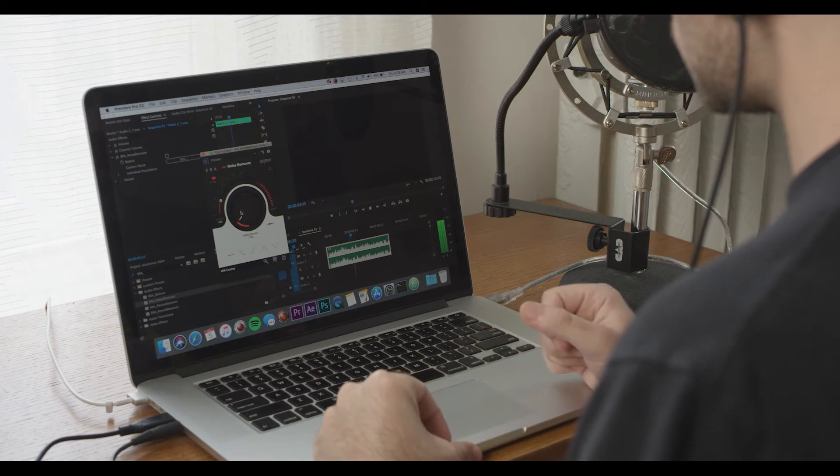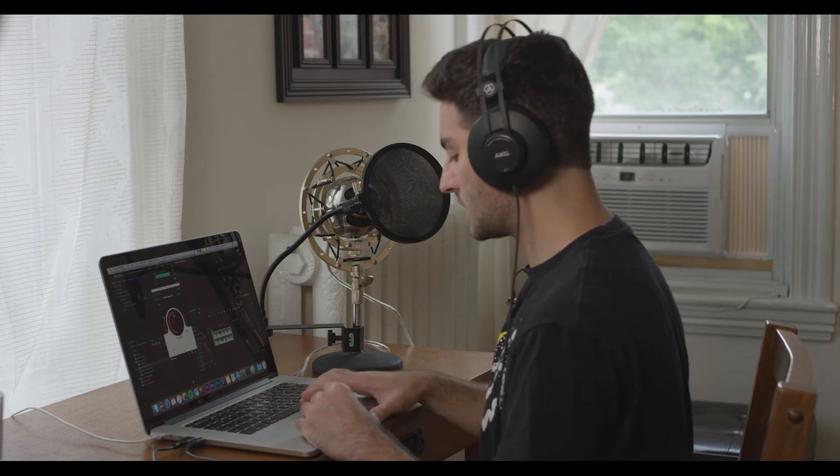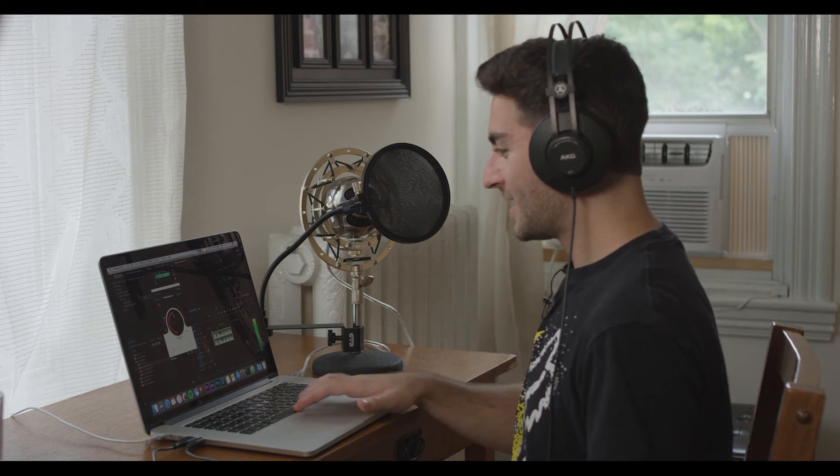This is the first time I'm trying this on camera, so you're getting my real reactions. I'm only putting it to 13% and it's already taken away so much noise — I already feel so much better about the quality of this audio. Let's put it to exactly 50% and see how much that affects the actual audio. Holy crap, that's good. I'm convinced.